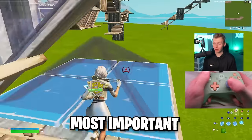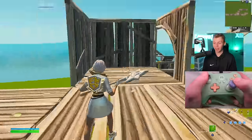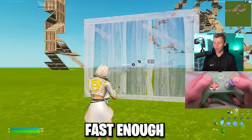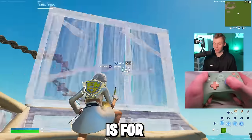Controller settings are one of the most important factors to being good at Fortnite. If your settings are too fast, you can't control them, causing you to miss all your shots and mess up all your edits. If yours are too slow, you can't react fast enough or do intricate builds. You need settings that are perfectly optimized, and that's what this video is for.